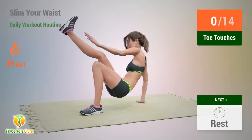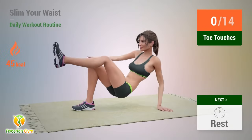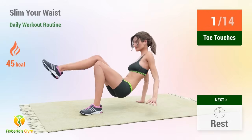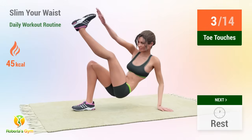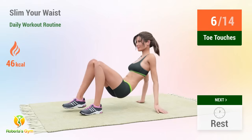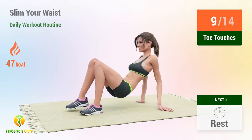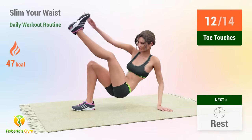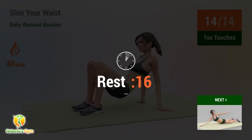Up next: toe touches. In 5, 4, 3, 2, 1, go. 1, 2, 3, 4, 5, 6, 7, 8, 9, 10, 11, 12, 13, 14. Rest time.